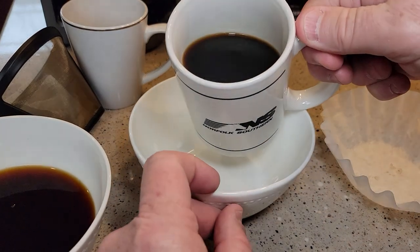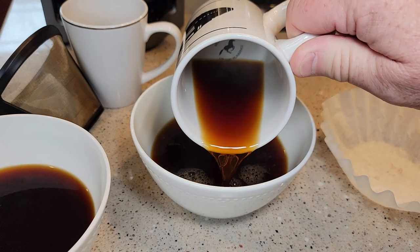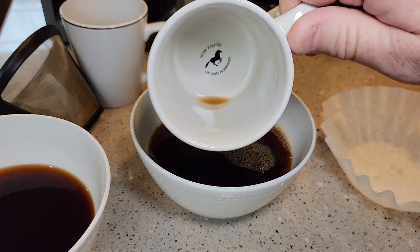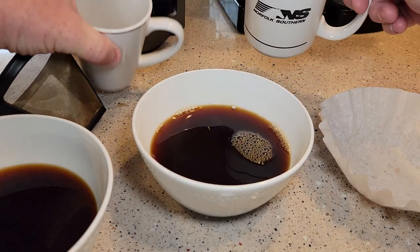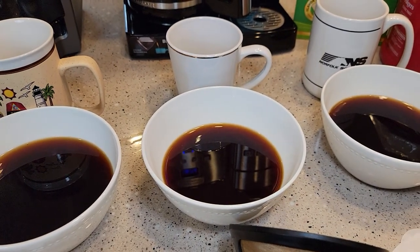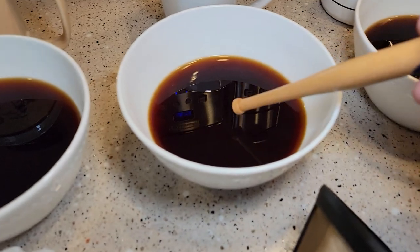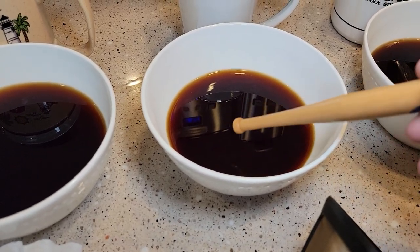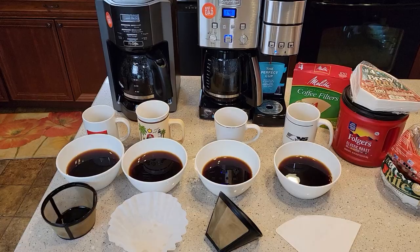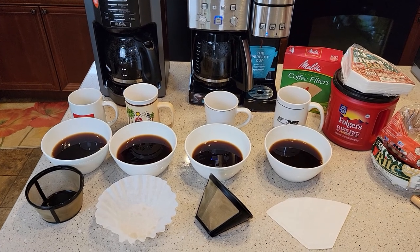Now this is the cone with the paper filter — yeah, no sediment, none at all. I also notice you do have a little bit of a shimmer on the surface of your coffee when you use a reusable filter. The cone one did seem to have just a little bit of a shimmer on the surface. I hope this video helps — it's basically an explanation of why you get sediment and a comparison of the different coffee filter types.